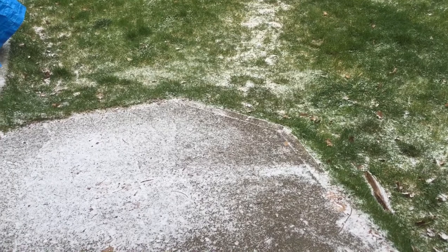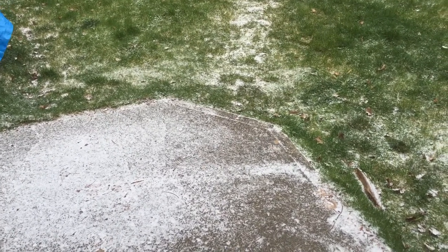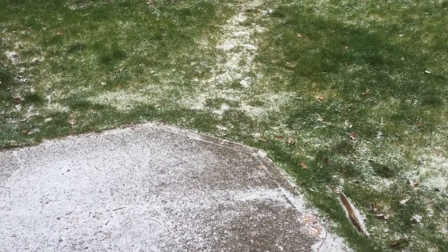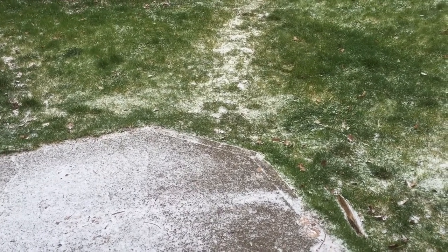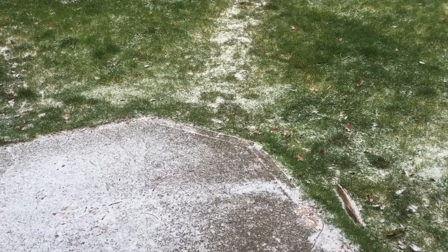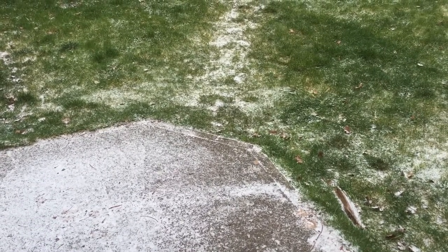The weather has decided to give us the first part of that, and it's gone from about 8 to 9 degrees Celsius, or roughly 50 degrees Fahrenheit, down to minus 3 Celsius, or about 25 degrees Fahrenheit.